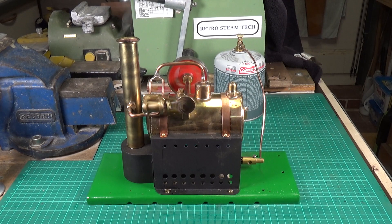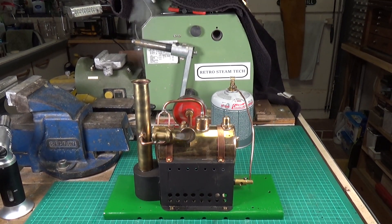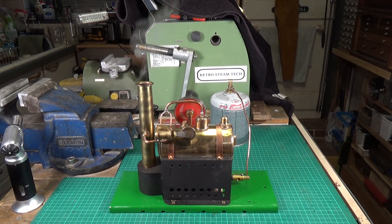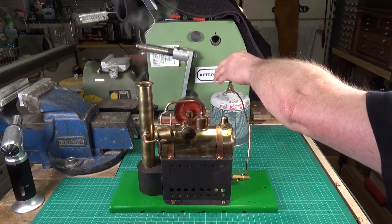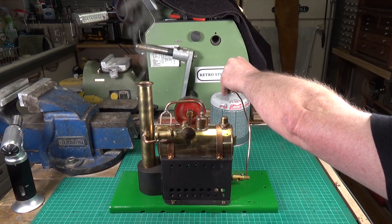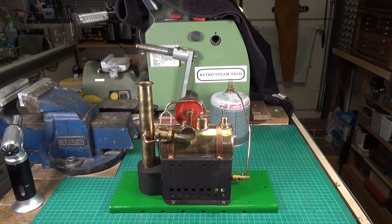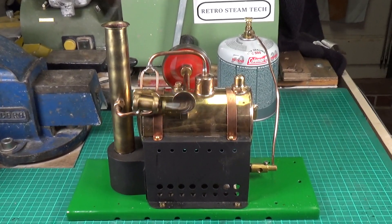Well worth all the work and the effort. When an engine purrs away like that, that's superb. I love engines where you get loads of steam coming out of the chimney — that's just awesome. Turn the burner down a bit; obviously got plenty of heat there. Oh yeah, that's fantastic!